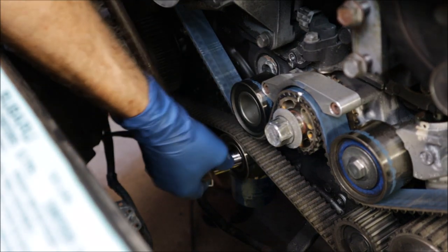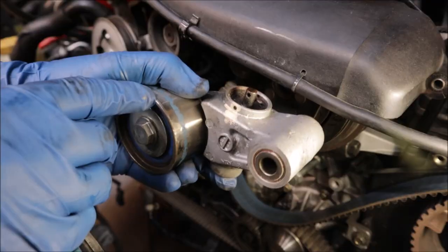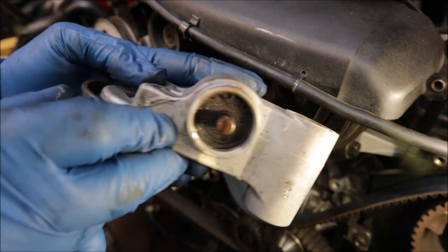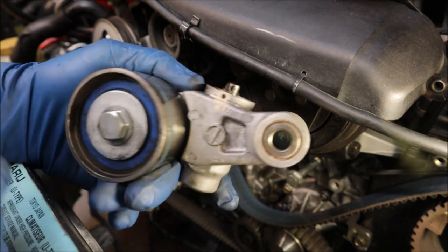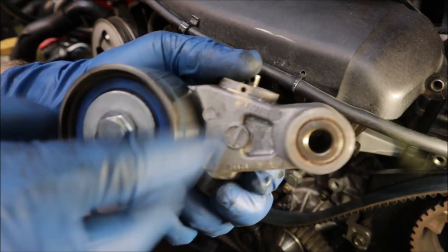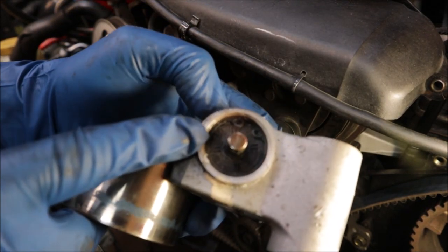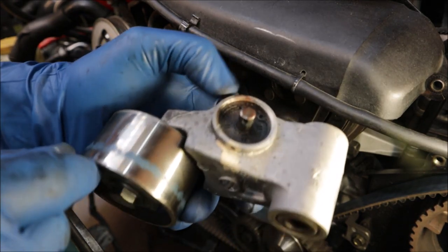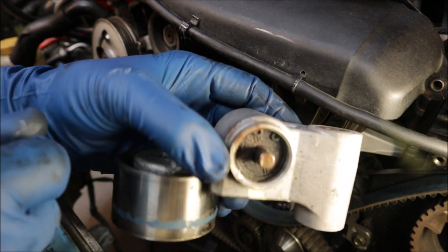Trusty breaker bar getting work done. Here's the tensioner — look how crusty that is. If this goes out you are looking at big repair bills and big time work because it'll probably take out the engine. This one is Japan NTN so the actual pulley itself seems okay, but the hydraulic tensioner — I don't know if that is from residual of another oil leak coming down into it — it does not look good. For the $100–$150 that these are to replace, it's not worth taking an engine out. That's for sure.